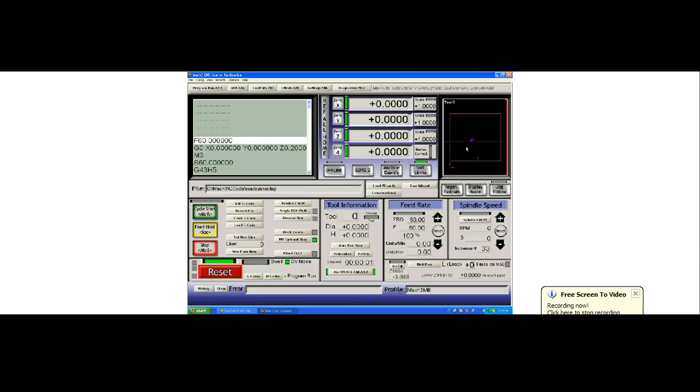By hitting the machine coordinates button, we see some numbers — these are the distance from the home switches. My Z is 7 millimeters down from its top of stroke and touching the piece. My X and Y are 39 and 41 millimeters from the home switches. Normally you'll only look at machine coordinates if you're trying to figure out where you went wrong — that LED is off because you want to be at zero when you're at the left-hand corner of your material.